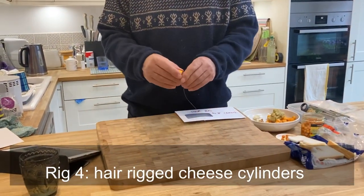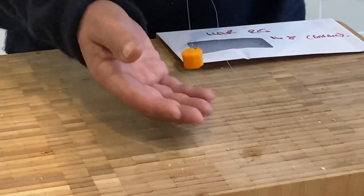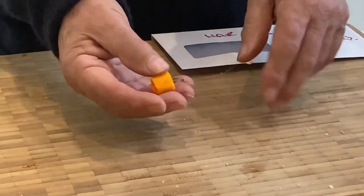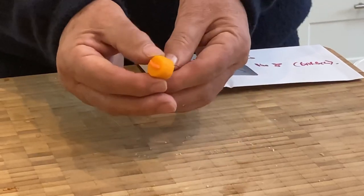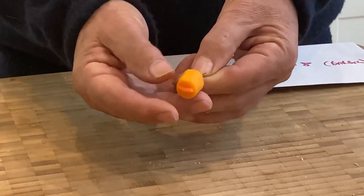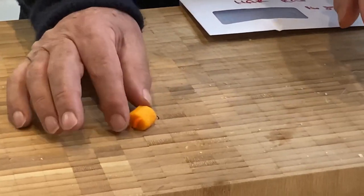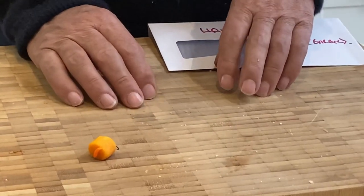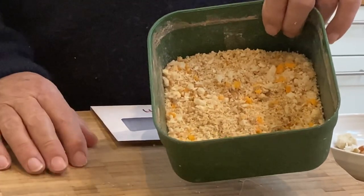Last but not least, our fourth rig - hair rigged cheese cylinders. Pretty straightforward. The Drennan barbel hook I talked about earlier. Keep that cylinder very very tight to the bend of the hook - chub and long hairs don't mix. You'll end up missing lots of bites. In fact, rather than a traditional bait stop, I actually used a rubber maggot on there to effectively shorten the hair and get the bait in the right position. This Red Leicester cheese casts brilliantly, smells good, stays out there, it's a good strong texture, fish like it, it's pretty immune to small fish. Particularly effective behind a feeder with liquidised bread and little bits of chopped up Red Leicester in.